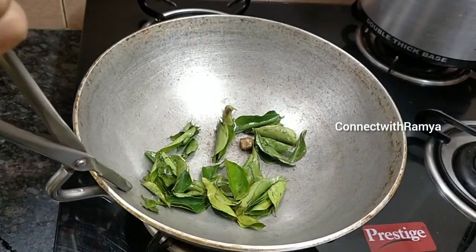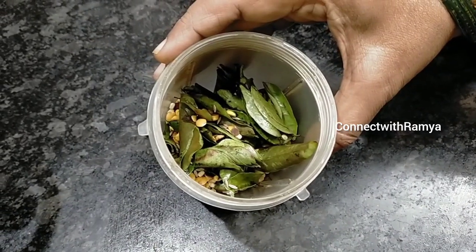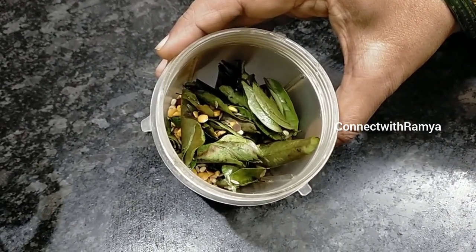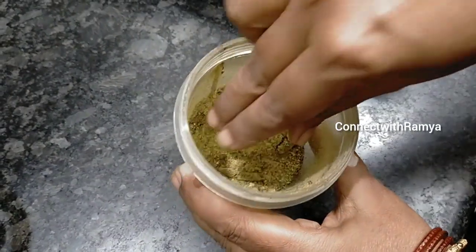I'm going to mix it up. We can get this powder. Let this take a little bit of size then.